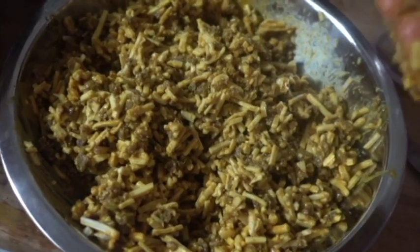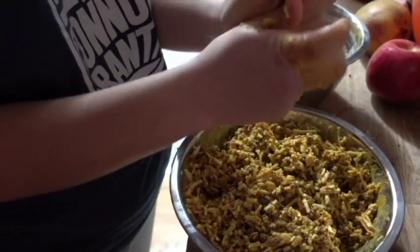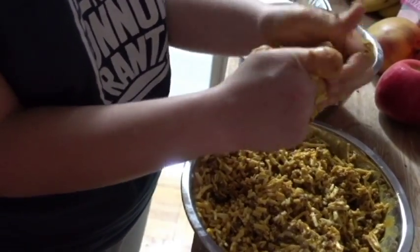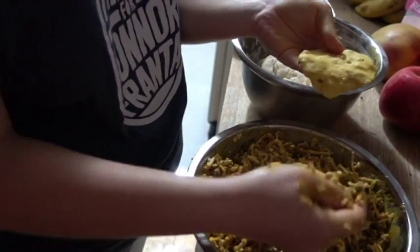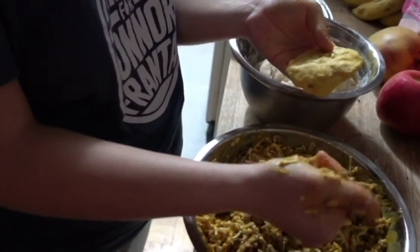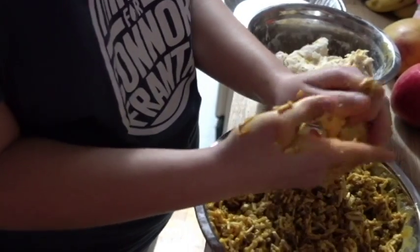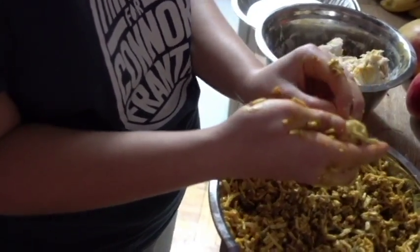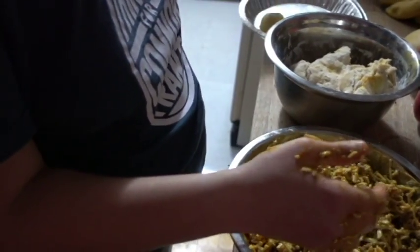And now we are ready to put this into this. So what you're going to do is take a nice handful of dough, flatten it out, take a handful of filling, ball it up, put it inside, and then close it up. It doesn't matter if there's cheese on the outside, because that'll make it even more cheesy and delicious. Place it on the tray and repeat.